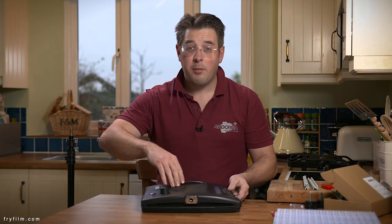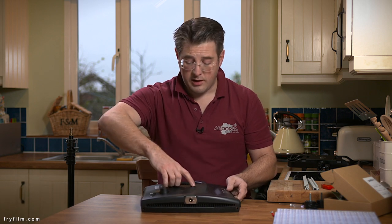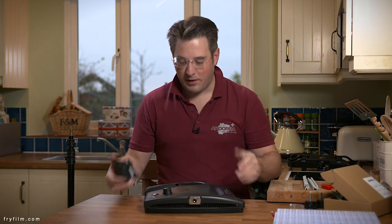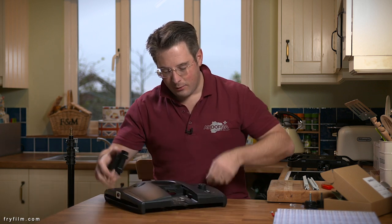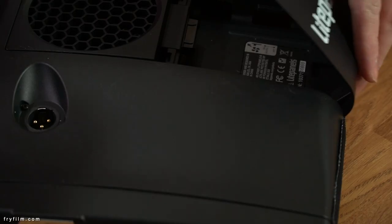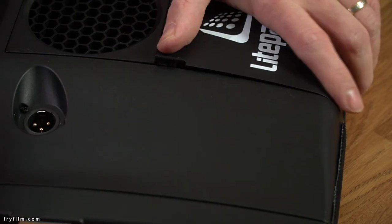By the way, I should just mention that if you haven't discovered it yet, in interview situations we'd often turn the fan off, and you can do that manually with a switch that's under here. So that's what that switch is for — it just turns the fan on and off when operating.